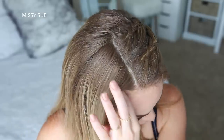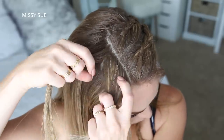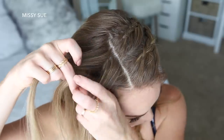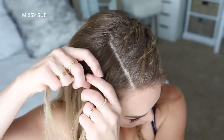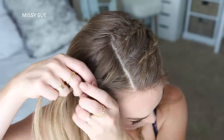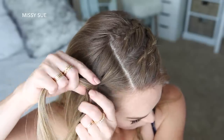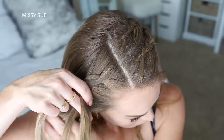Now I'm going to do one more Dutch braid with the hair on the right side of my head. So again I'm picking up a new section, dividing it into 3 smaller pieces, and I'm going to cross the side strands under the middle strand while incorporating new sections into the braid. Then once the braid reaches the top of my right ear, I'm going to stop adding in new sections and just braid the hair down to the ends, sliding some more bobby pins over the bottom.